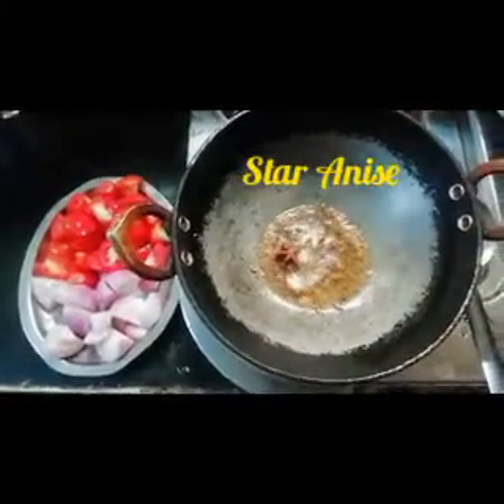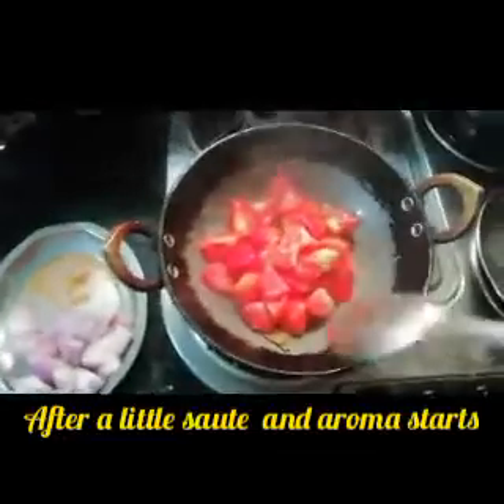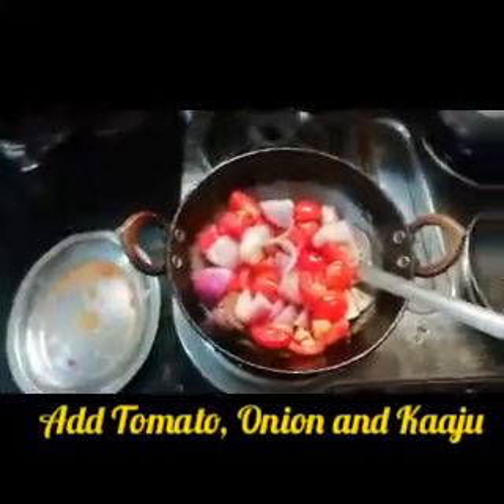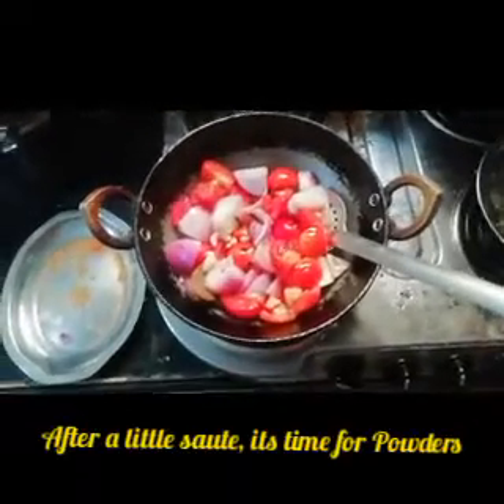This is a tomato on the top. This is a powder.